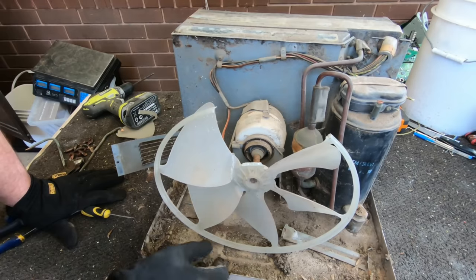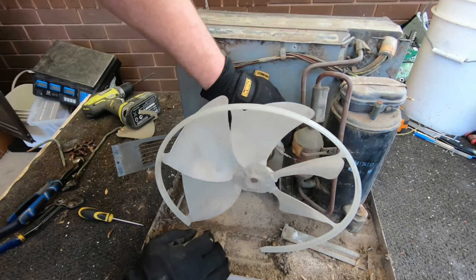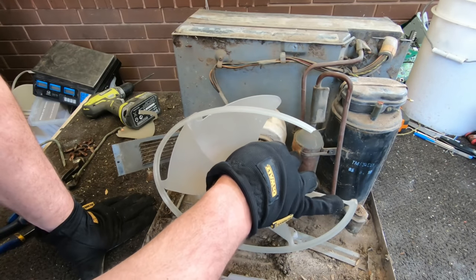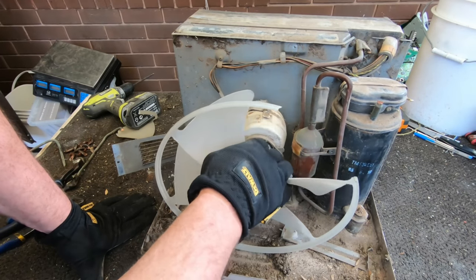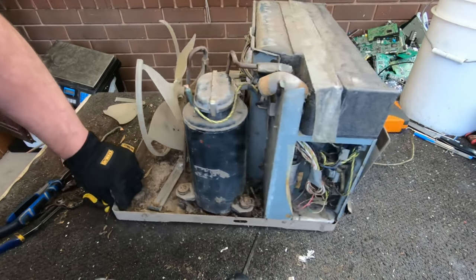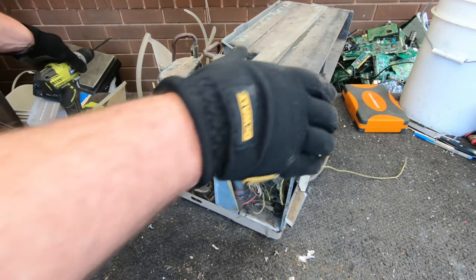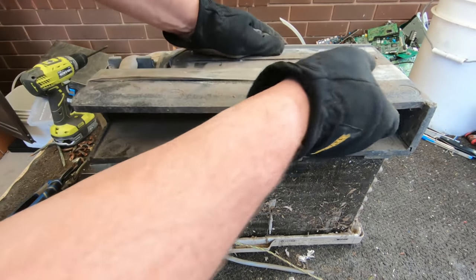So all we've really got here now - we've got our motor. We've got this compressor kind of thing here, and this whole thing looks like it's copper. Yeah, that'll be alright. We've got some foam up here.